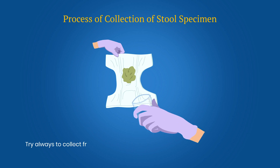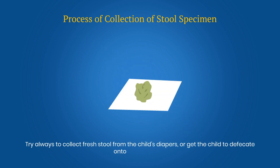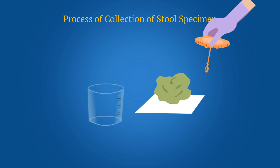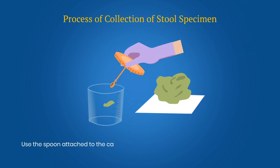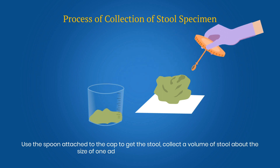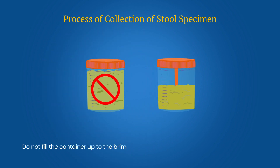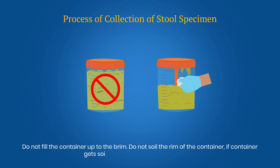Try always to collect fresh stool from the child's diaper or get the child to defecate onto a clean paper. Use the spoon attached to the cap to get the stool. Collect a volume of stool about the size of one adult thumb, or about 8 grams. Do not fill the container up to the rim. Do not soil the rim of the container. If the container gets soiled, wipe it with absorbent cotton.